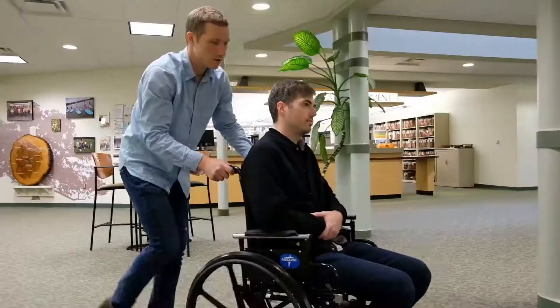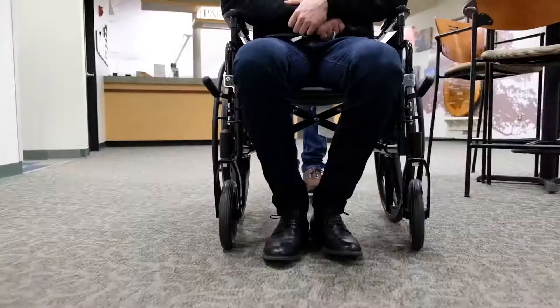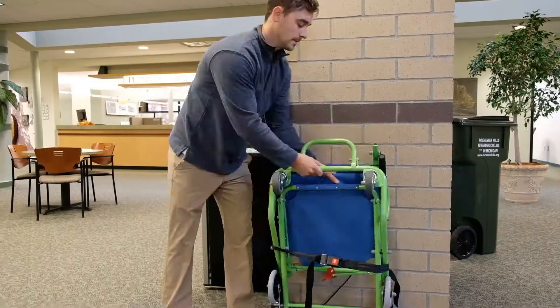The EvacuSafe three wheel transit chair is a light duty transit chair designed to go both up and down stairs in organizations such as care homes, primary schools and private residences.